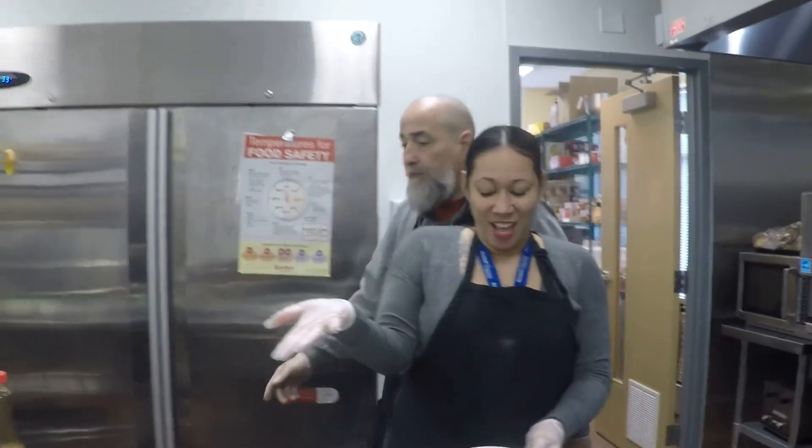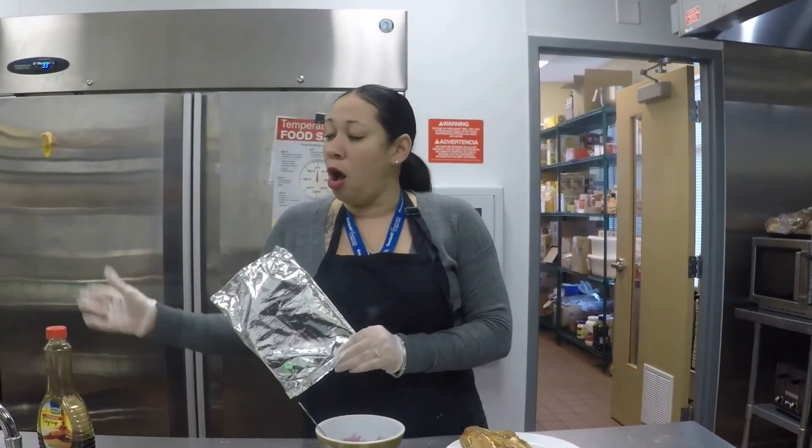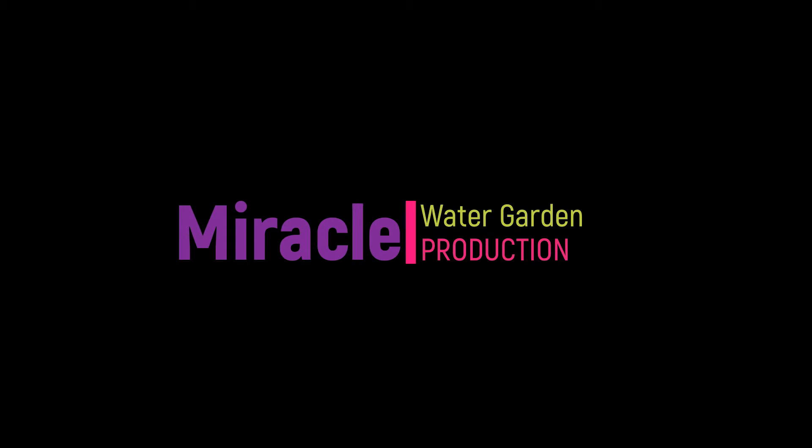Hope you're hungry. Once again, you can come down to the clubhouse — call first — and we have these packages ready for you. We also have some syrup. Have a good day. Bye!